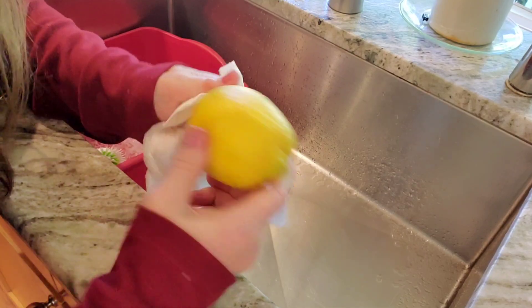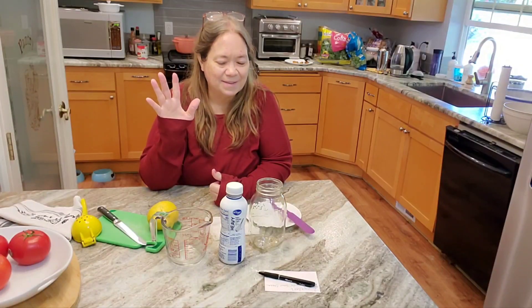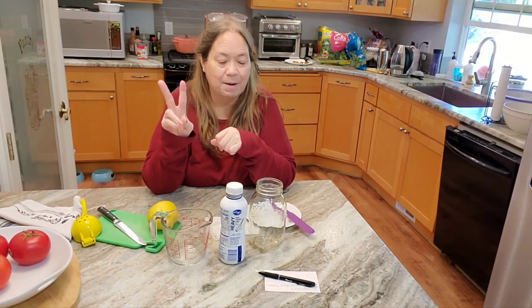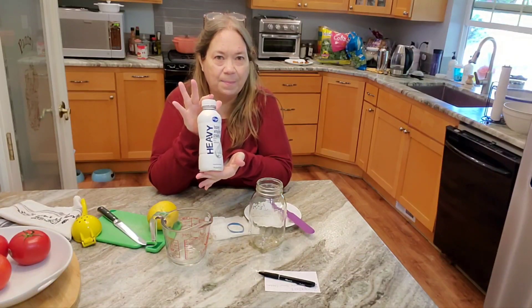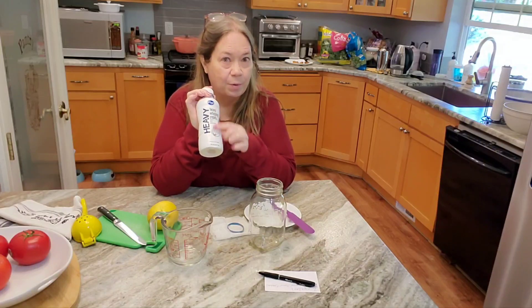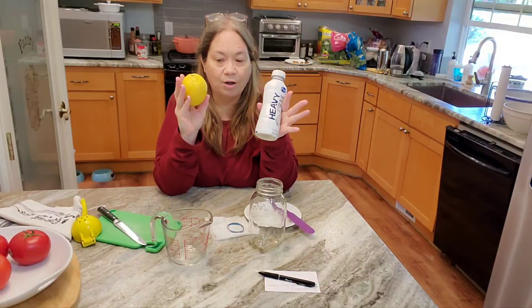So you're going to see what I'm going to do next. This is what I want to show you today — it's two ingredients to make your own homemade sour cream. You need just two cups of heavy whipping cream, any kind, any brand, just so it's heavy whipping cream — not half and half — and a lemon. That's all you need.